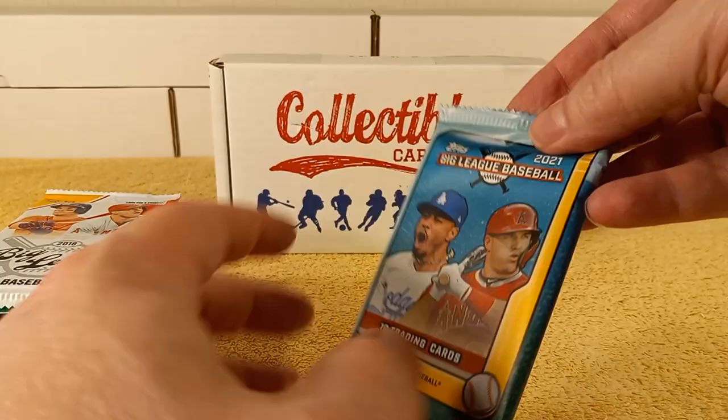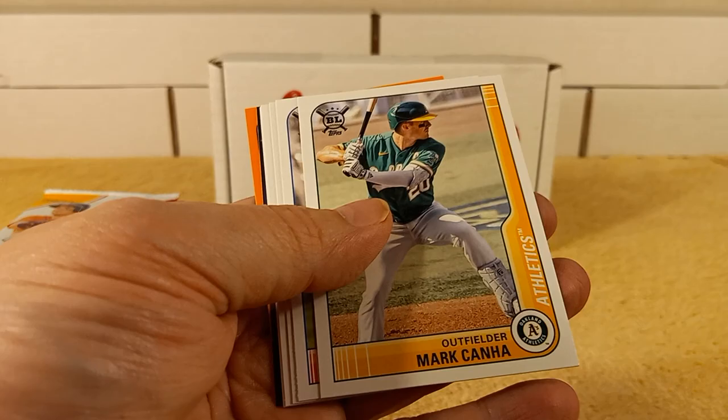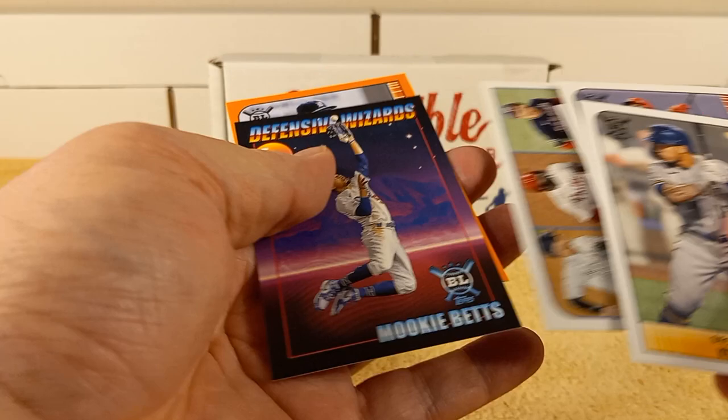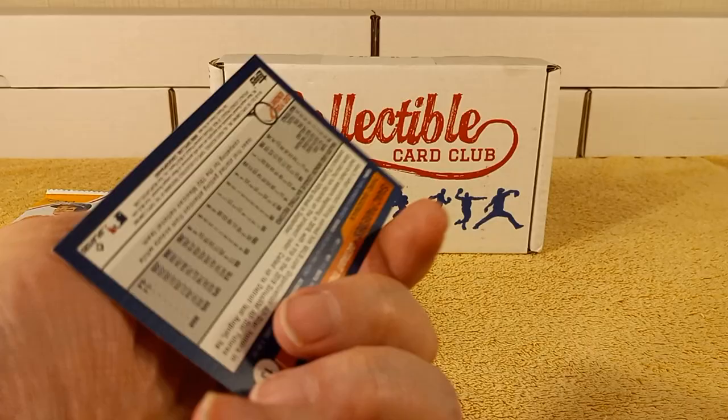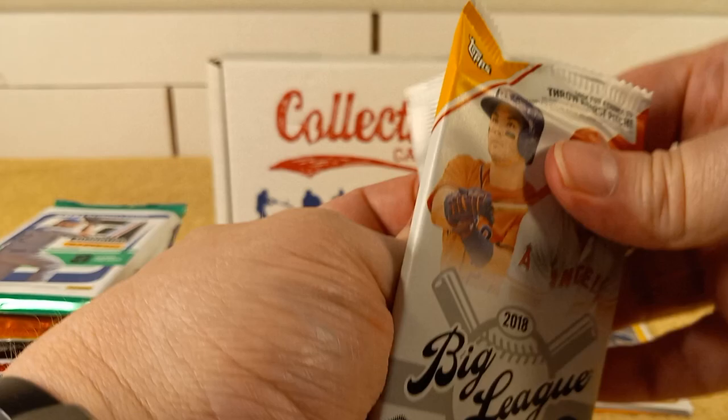Start with the 2021 Big League pack. I don't think I've opened any of the 2021 Big League — it's on the low end, but it's good for kids and stuff to collect. There's a parallel in each pack, looks like, with orange — or tangerine, whatever you want to call it. Here's the next one, 2018 Big League pack. Nice box, no fuss, no muss.